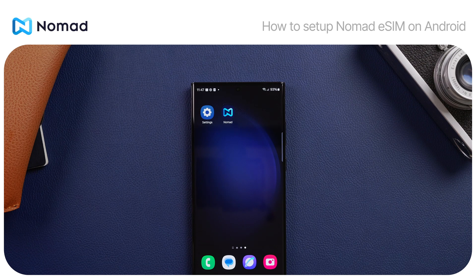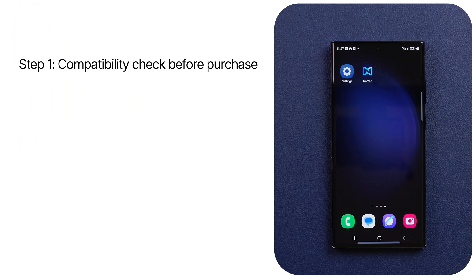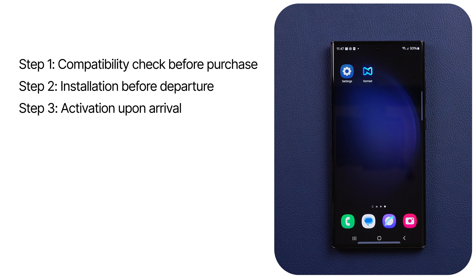How to set up Nomad eSIM on your Android phone. Hi everyone, today we'll show you how to set up Nomad eSIM on your Android phone. Depending on your phone's model, the steps might vary slightly, but the process generally involves the following: compatibility check, installing the eSIM before departure, and activating eSIM upon arrival. Let's get started.